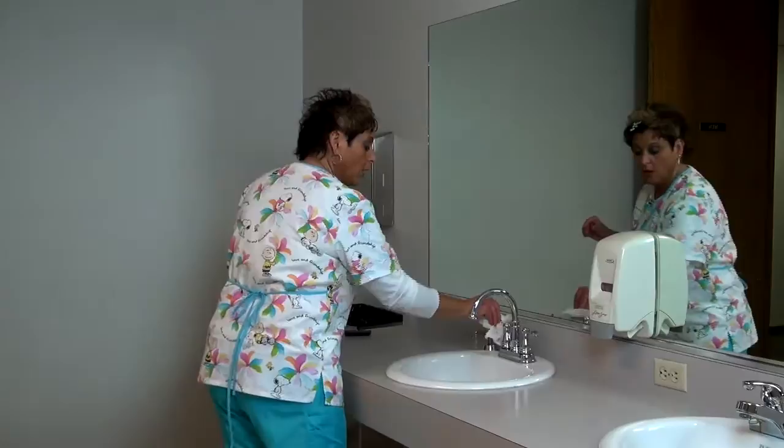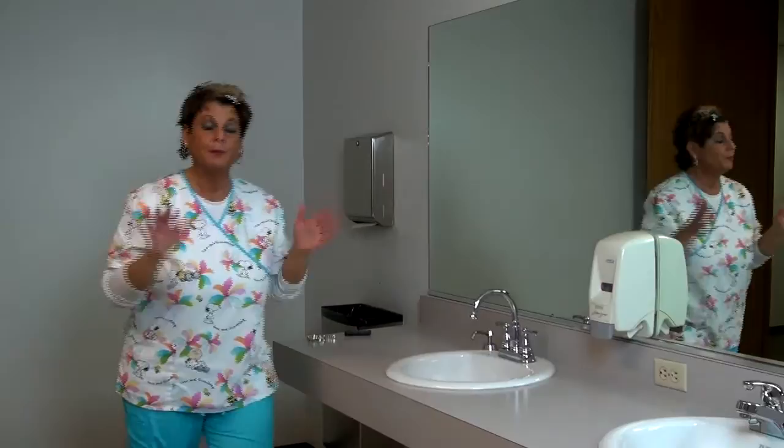Then you'll take your paper towel and turn your water off. Throw your paper towel away. Hand washing is complete.